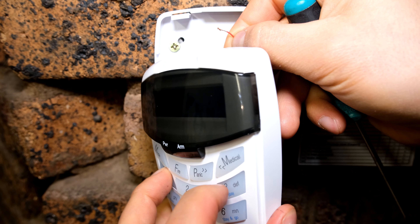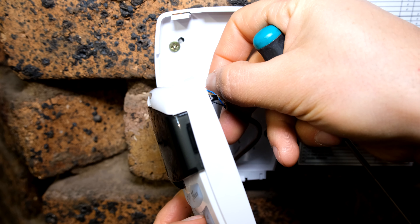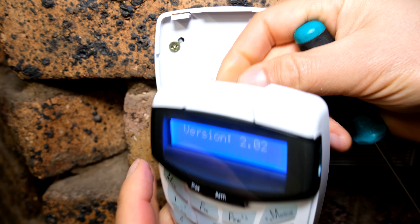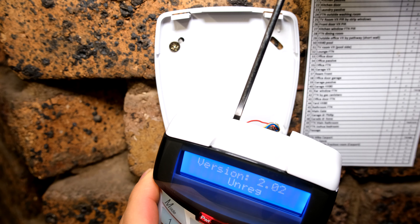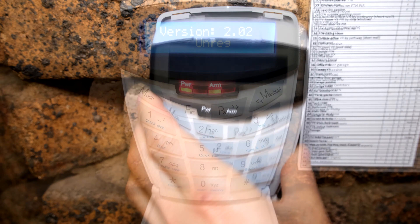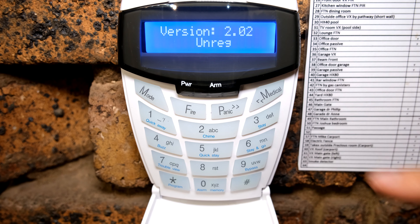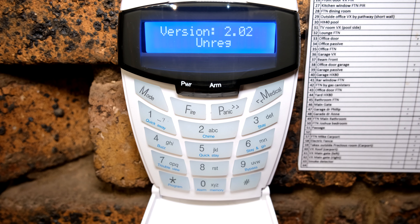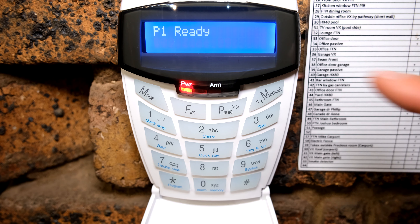Now press one and three, holding them in, and then return the power. I can tighten this back up, and notice it now says unregistered. Just press the hash button and that is now keypad two, because I've already registered the other keypad which was keypad one.